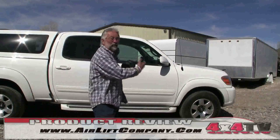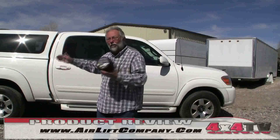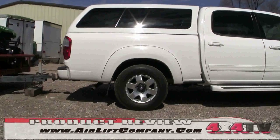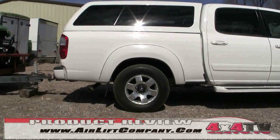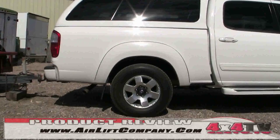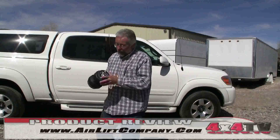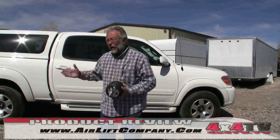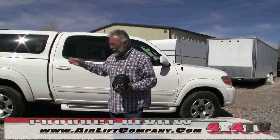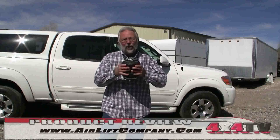The whole system goes on really well. I'm really impressed with how well it lets the truck drive just like a normal truck, and yet when we put additional tongue weight or trailer weight behind it, we can air it up and it's improved handling tremendously. I feel a lot more comfortable and a lot safer driving with a loaded trailer, knowing I can control it with the airbags.